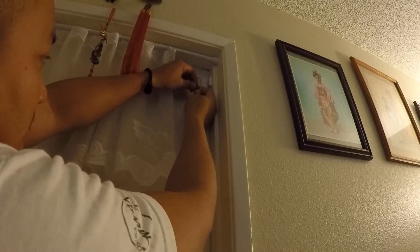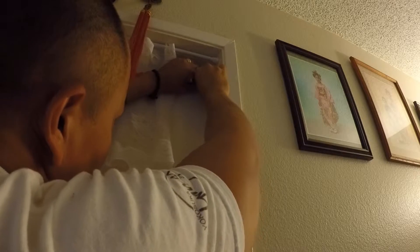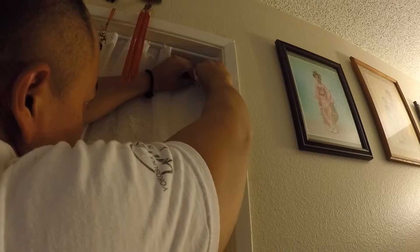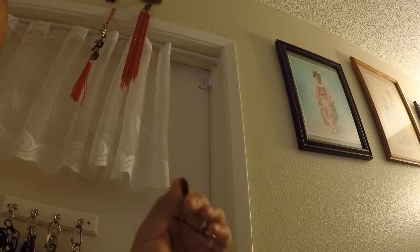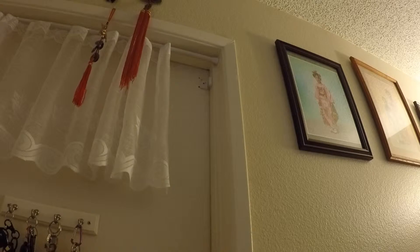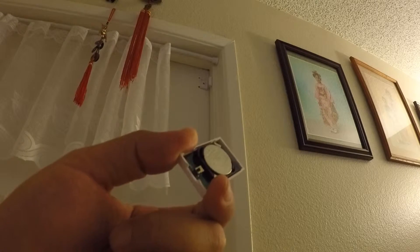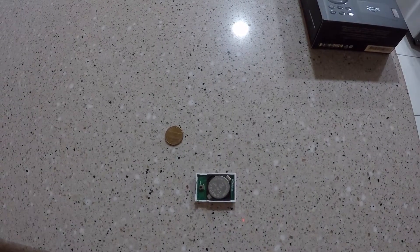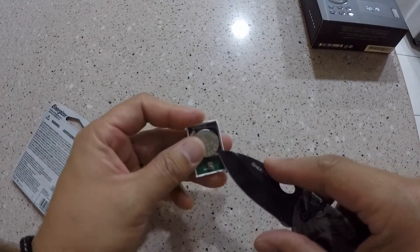It's supposed to pry off from here and it should come off. Use a penny. Here — so we get the thing off, and I'm going to have to remove the battery.